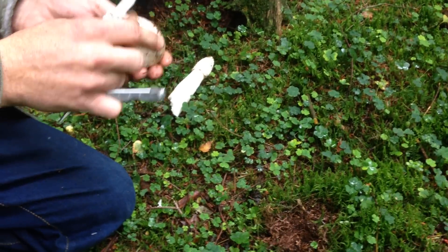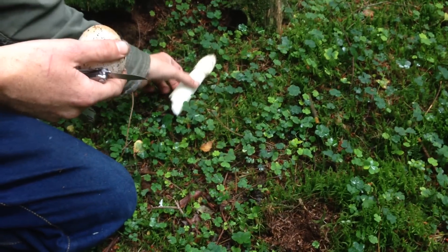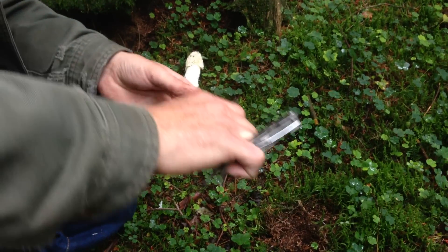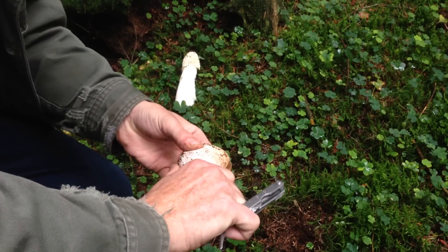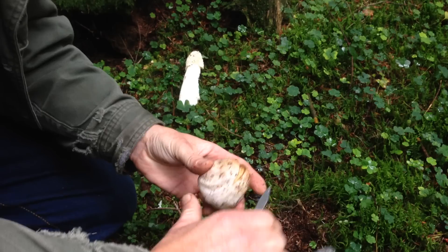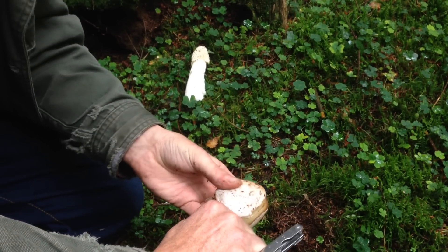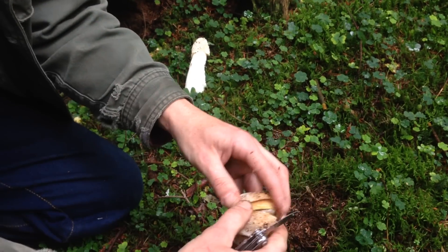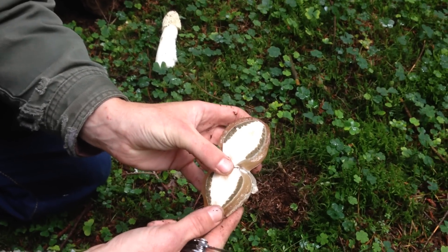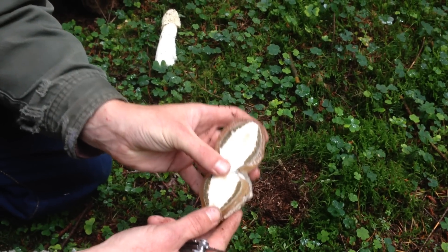Now this mushroom is considered edible — not really at this stage, but at this stage in Europe and Germany what you've got on the inside is this jelly-like substance. Obviously by doing that you can be very sure that you haven't got a puffball.